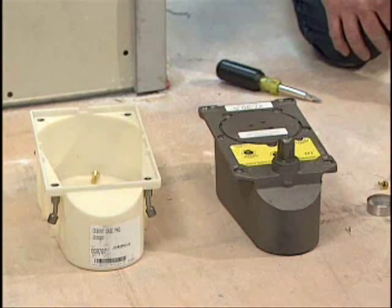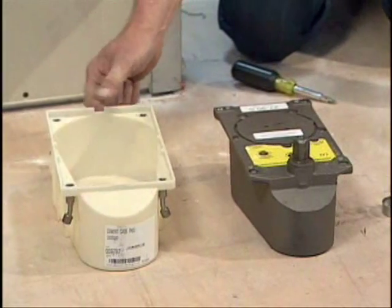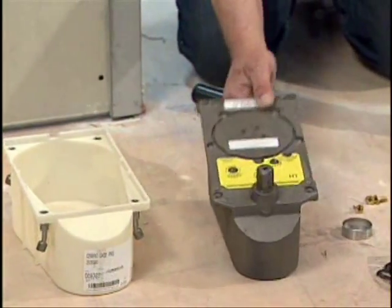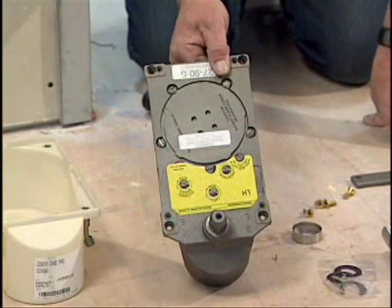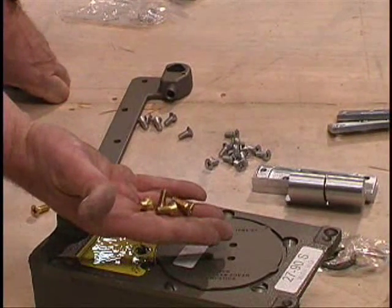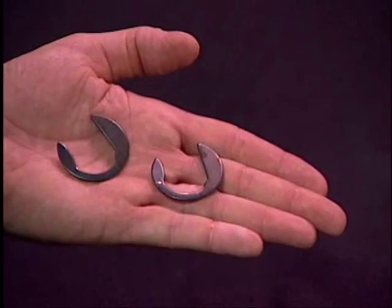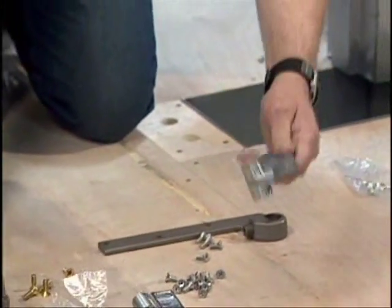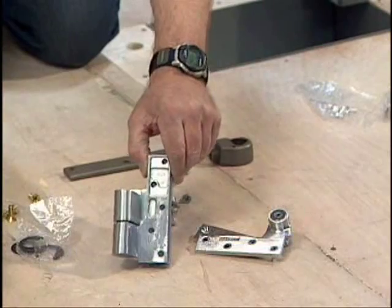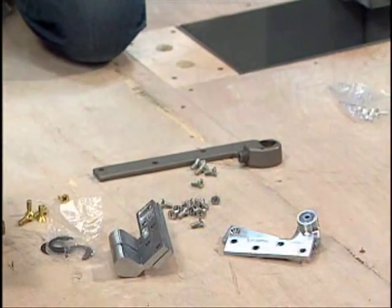Let's take a look at everything you'll need to install the closer: a cement case, a floor closer body — check the model number and hand prior to beginning the installation — four brass screws for attaching the closer body to the cement case, a spindle washer, two C-shims, a top pivot, and an intermediate pivot. Note that Rixon pivots and floor closers are shipped with both wood and machine screws. Determine that you have the right quantity and type of screws before starting.